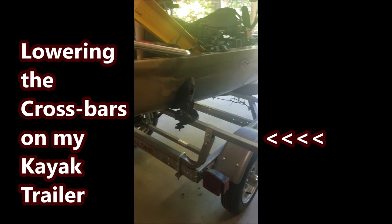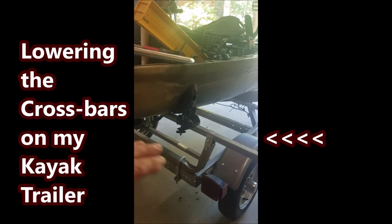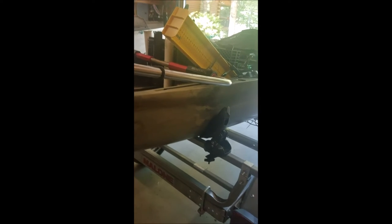I've noticed about this Malone kayak trailer, which I absolutely love — the crossbars are really high. Since I had this hernia surgery, I'm finding it a little bit difficult to get the kayak up on top of there. My neighbor and I were talking, and I'm gonna cut this down to about here, lower that bar — should make it a lot easier.